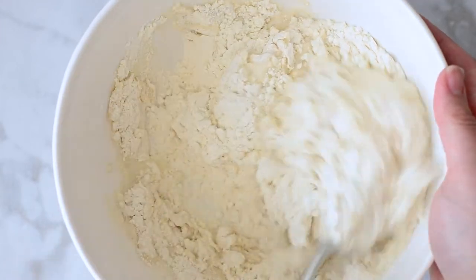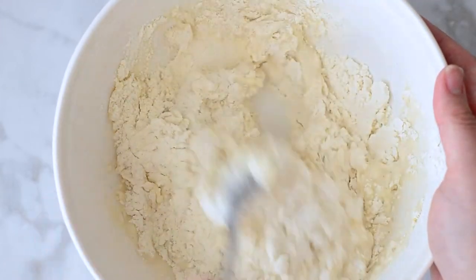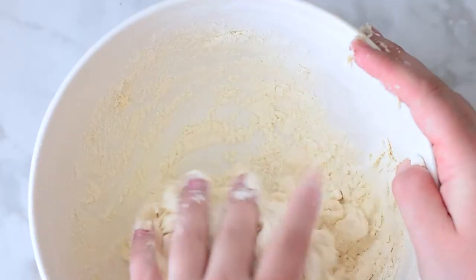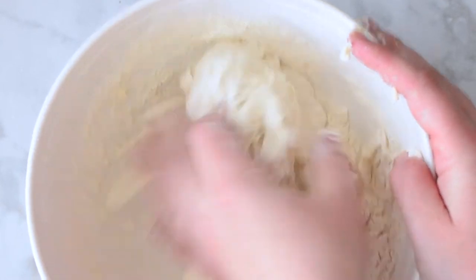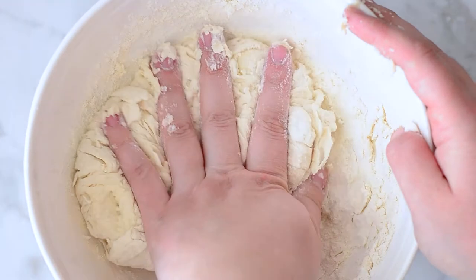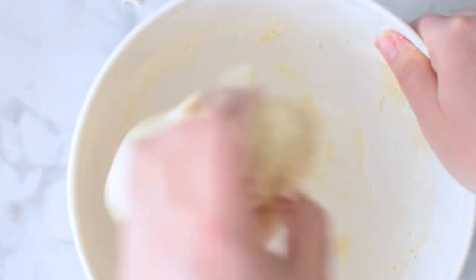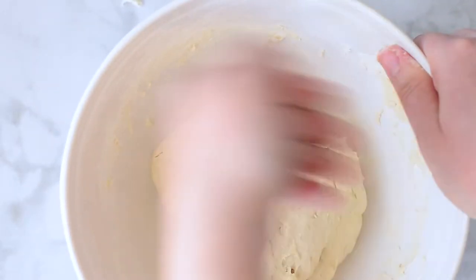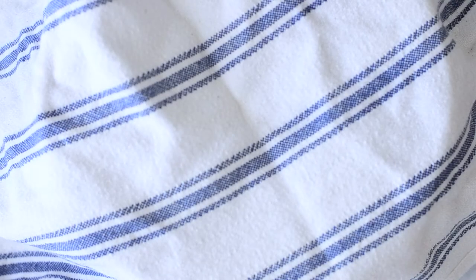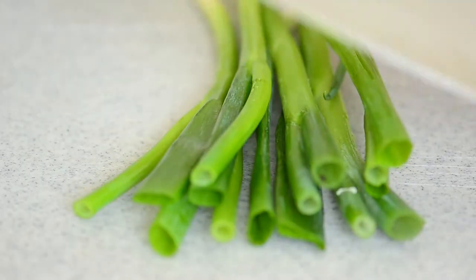Once it's starting to form that dough, I'm going to use my hands and really get in there to knead the dough. Once you see it coming together, you want to get in there and knead it with your hands, and do it very quickly. You don't want to push it too much because then it'll get really tough. So you just want to do it until it forms a ball, and then I'm taking a damp cloth and covering it for 30 minutes.